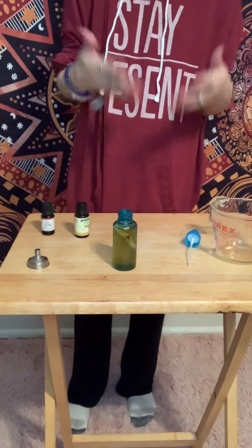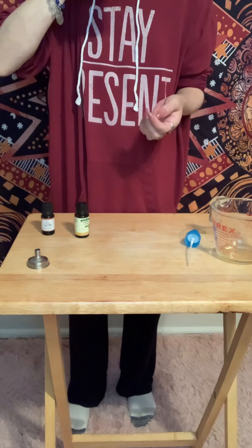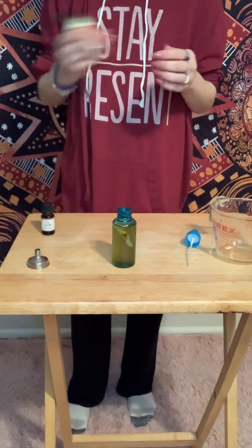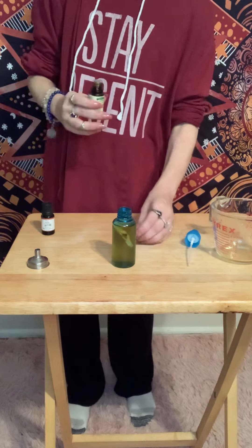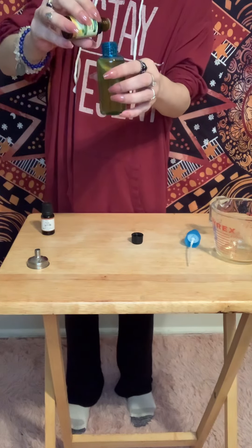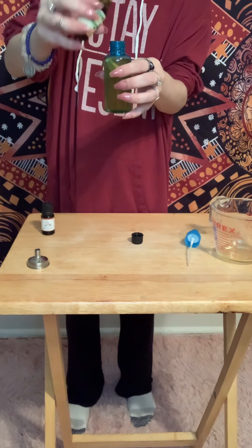Now, here's where you would add your essential oils, if you choose. I'm going to smell mine again. I think I'm going to add a little bit of lemon — it just feels right, and I love the smell. It just makes things smell so clean and pretty. So, I'm going to do five drops, because I steeped it for five nights. One, two, three, four, five.